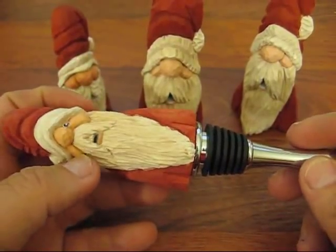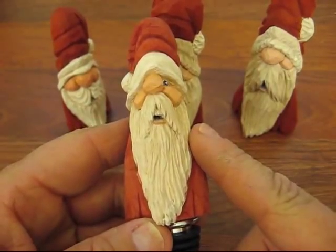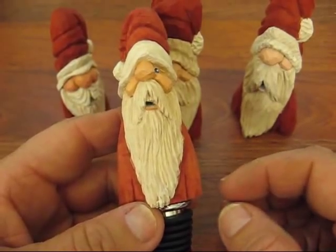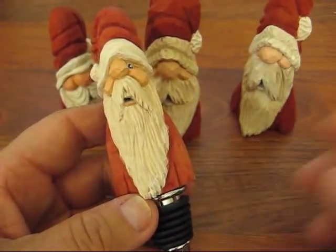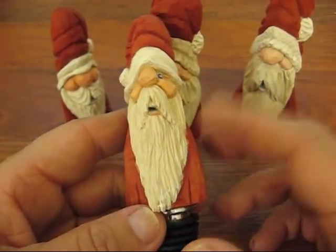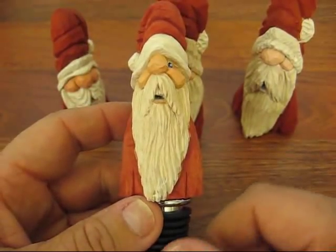Just a couple things to describe the class. This is a one-day class. It will be from 9 o'clock to 4. We might finish up a little earlier — it depends on your speed of carving. But we will paint it and hopefully get it done in one day. I think that should not be a problem.